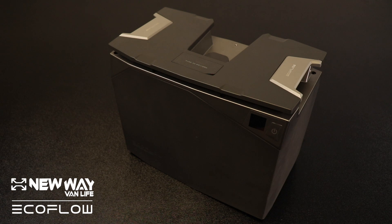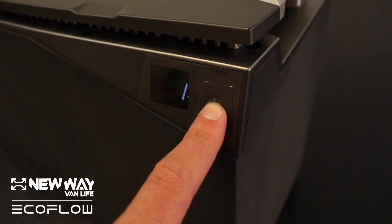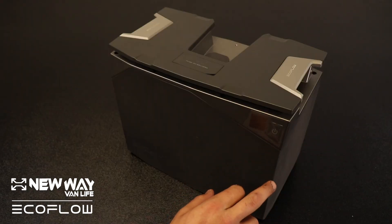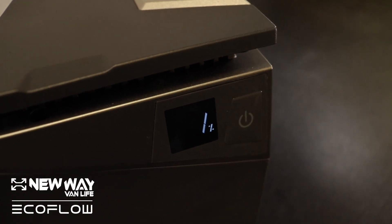These batteries are extremely simple. There are a few notable things to mention about them. Number one, we have the power button. With the power button, you'll be able to turn the battery off and on, and you'll also be able to view the battery life with this small screen here.